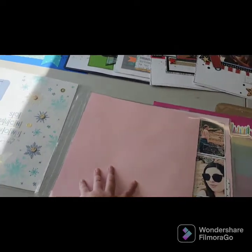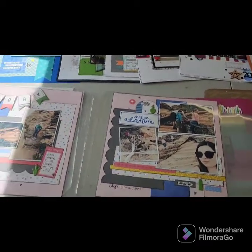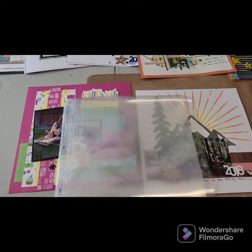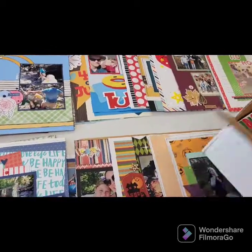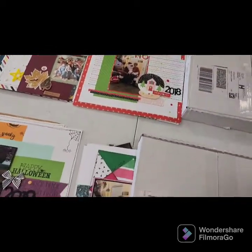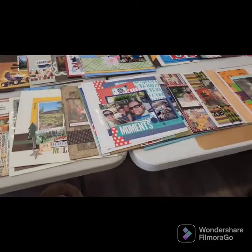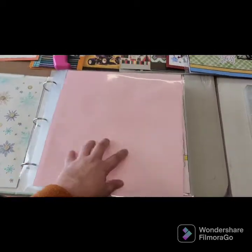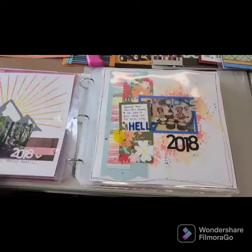My next step is to put these in page protectors. I've started that with Lillian's album. There are some empty spots and that's fine — I just want to get them into page protectors because putting them in and out is simple if I need to move things around. If I find anything random later I can put it in, and I'll finish putting all of her pages into page protectors and then into an album. There are a few more pages I still need to scrapbook for her book.